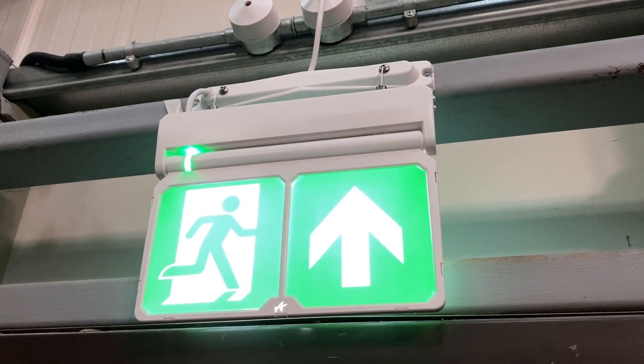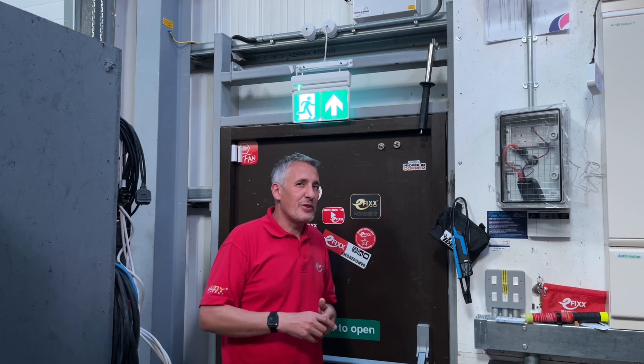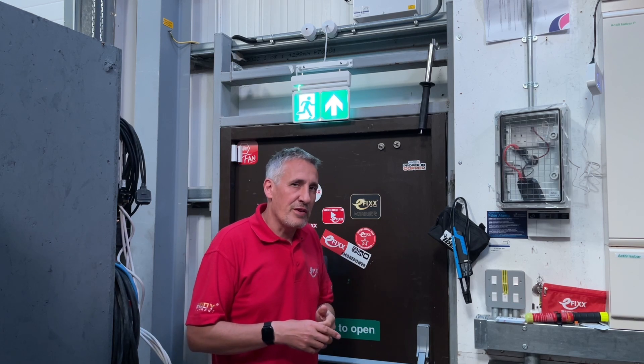When it comes to emergency exit signage, there is one burning question that people really struggle to answer clearly, and that is: should the arrow go up or down when the sign is positioned above a doorway?